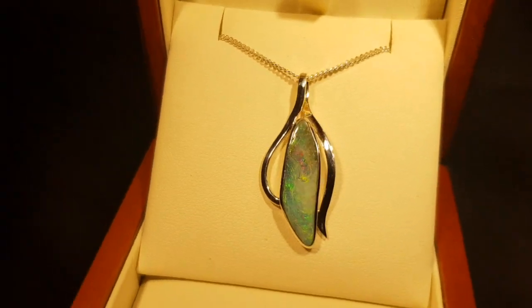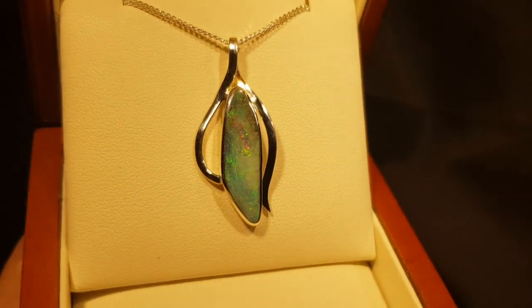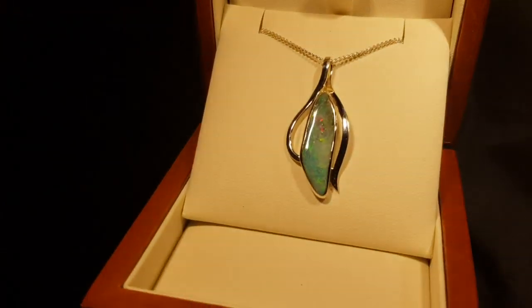Boulder opal. It's not a doublet, not a triplet, not a synthetic — this is a real opal. Boulder opal is opal that forms inside large ironstone boulders, and we've just removed one side leaving the opal attached to the back.